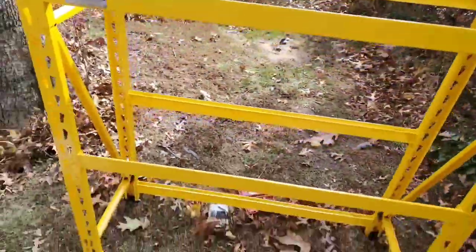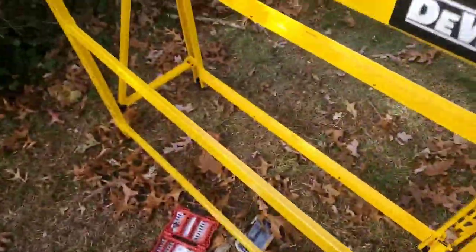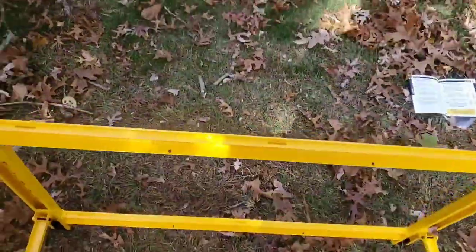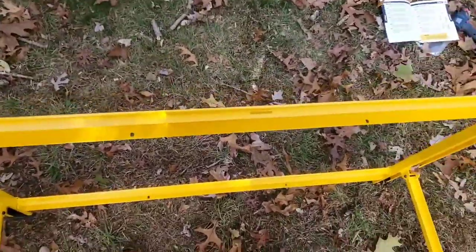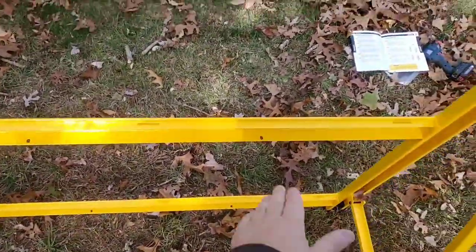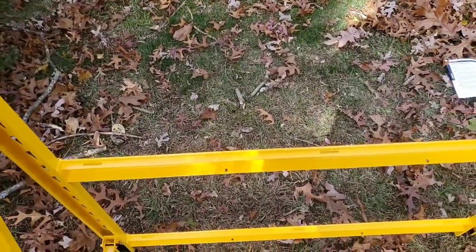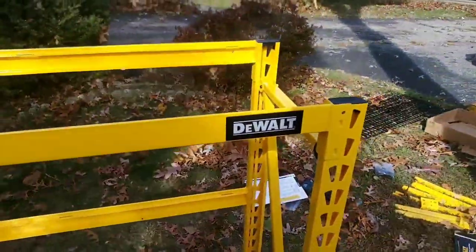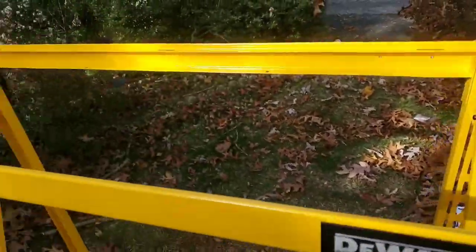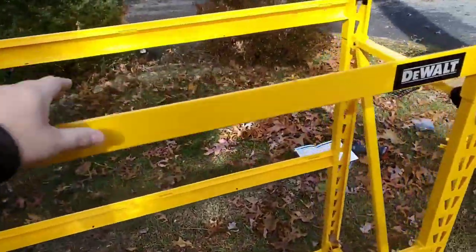The next part is putting the other cross beams from here to here, so the shelving will fit on top and have better support with another set of cross beams. It's coming out really good — it's taking me a little while but I'm getting my bearings. Putting these in was the easiest part and didn't take much time.